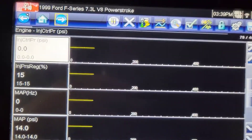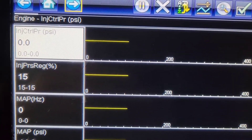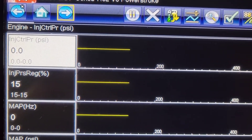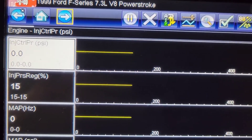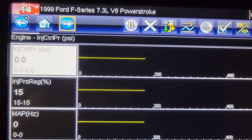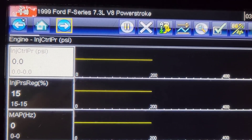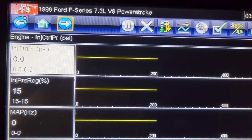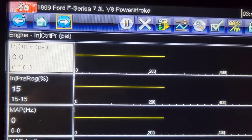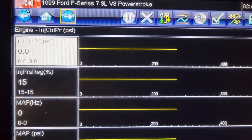Now we're going to be looking at the ICP pressure and the pressure regulator. I've got a battery charger on this already and I've already done a quick visual under the hood to make sure the IPR nut hasn't fallen off and that the ICP is not full of oil. The IPR connector is covered in oil but I haven't disconnected it yet, because once you disconnect things you can make problems that weren't there. Now we're going to crank it and see what the ICP gets to.